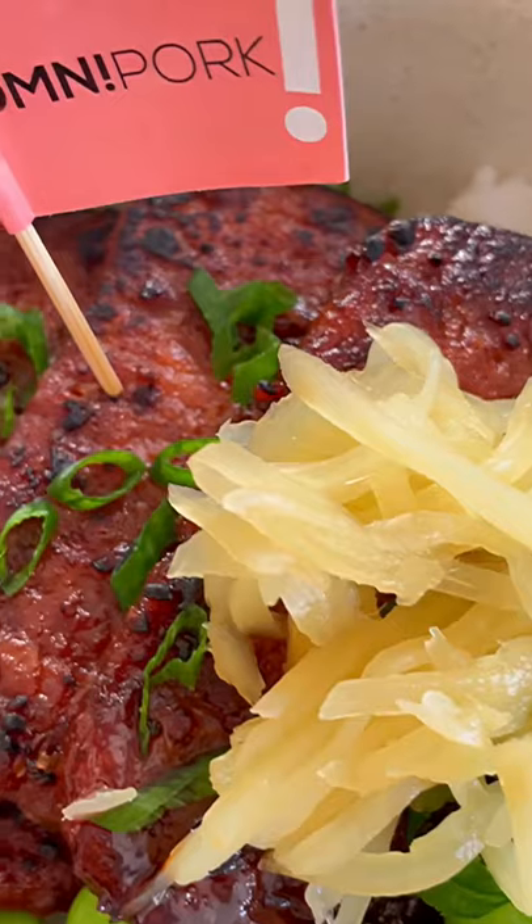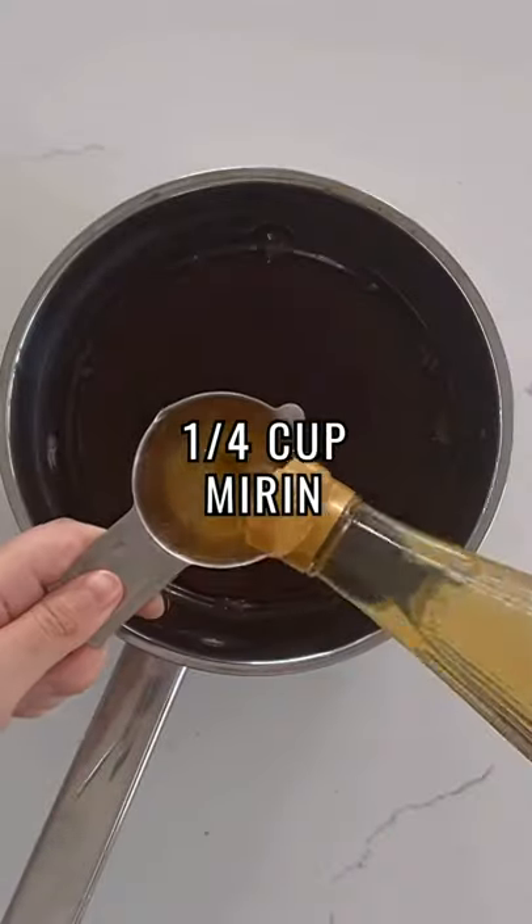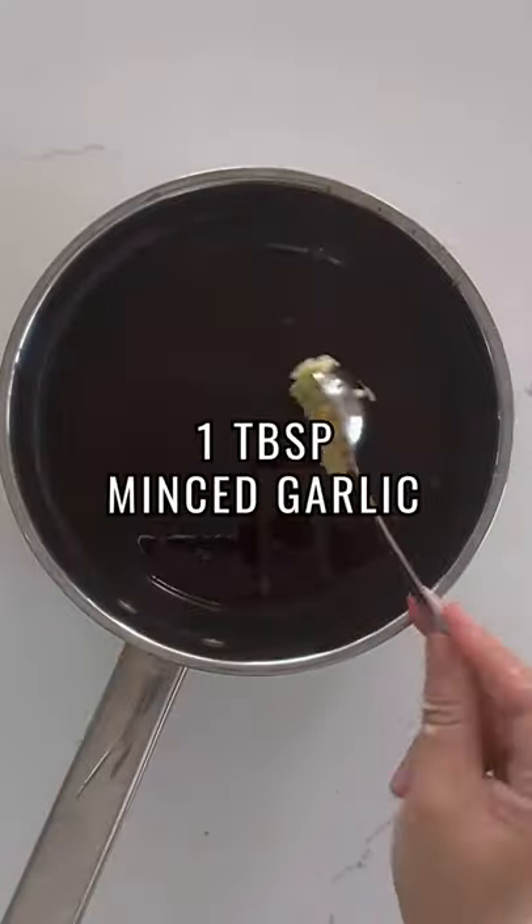I'm going to show you how to make Japanese butadon, or pork bowl, using Omni pork luncheon. We're going to make a great sauce for the pork with soy sauce, rice vinegar, mirin, brown sugar, and minced garlic.